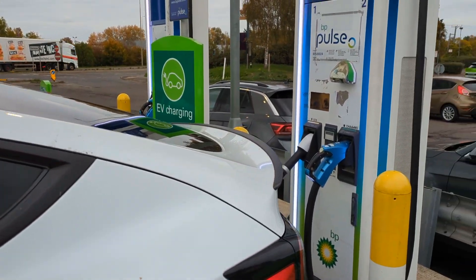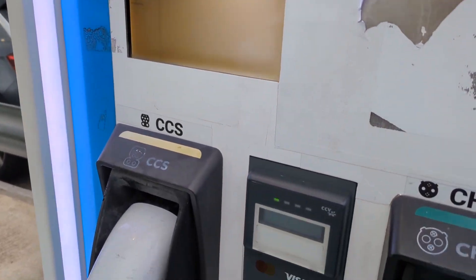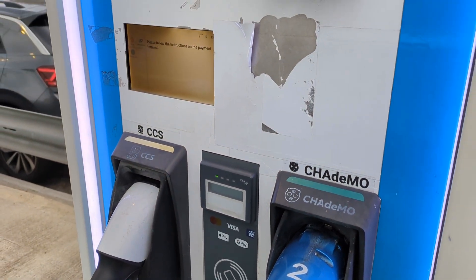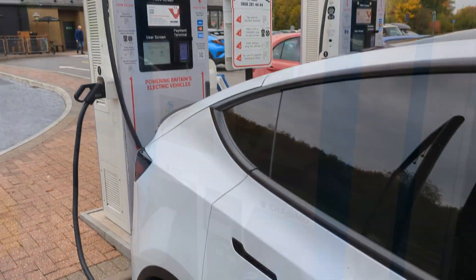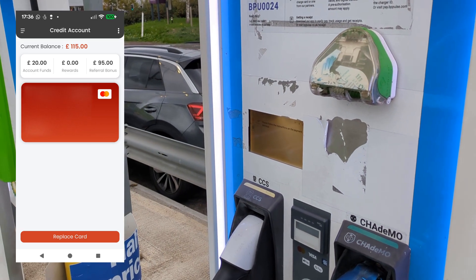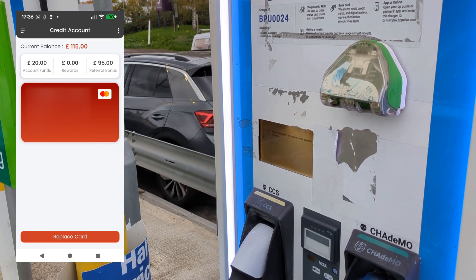So let's see what the graphics are like when you're using a third-party charger. I tried using this BP Pulse charger and it's just not working. There's some text on there but it's so small I cannot read it — I think it's saying try another card, which I've done. I've tried three cards and it's failing every time. I've also gone next door and tried an Instavolt charger.